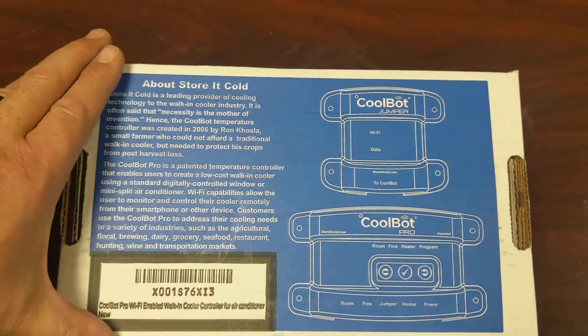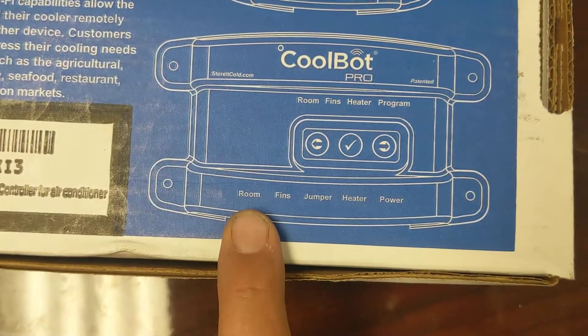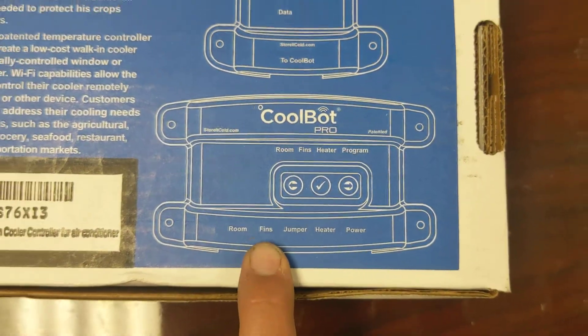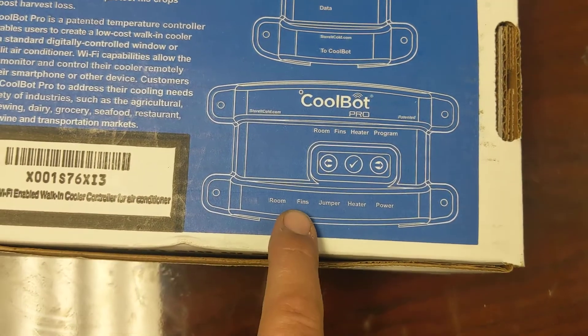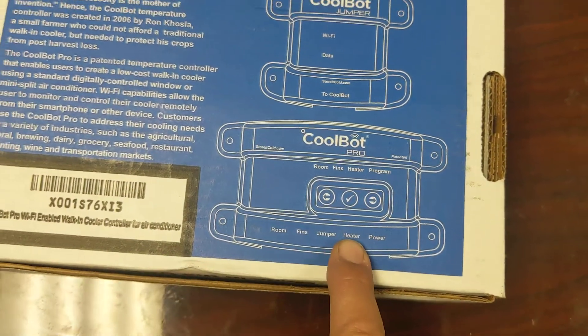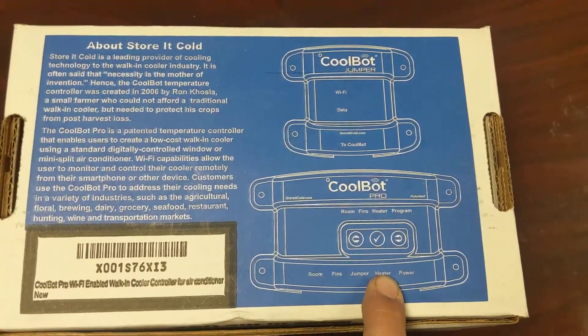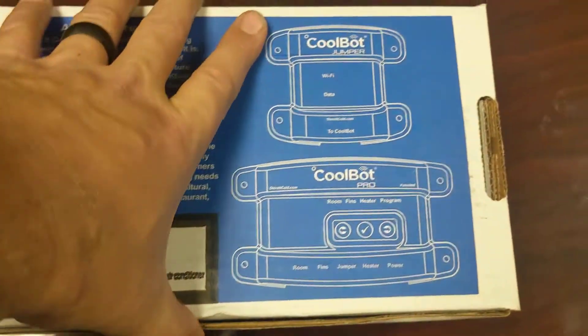This is the box it comes in. For those of you that don't know, this is a way to hook up a window unit AC. You'll have these wires — one will go to your fins and read the temperature of the fins, one will read the temperature of the room. There's also a jumper for internet. And then you have a heater, which basically tells the AC unit that the room is hot by wrapping around the AC unit's thermometer, and it'll basically overclock the unit.